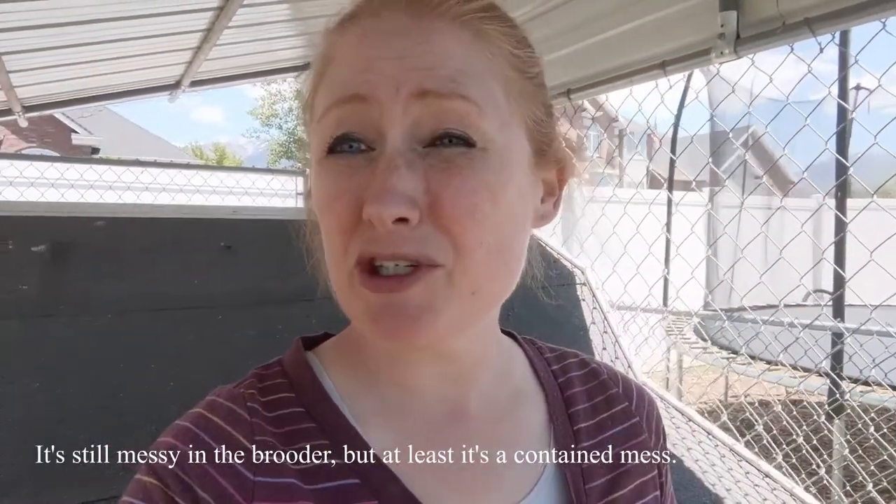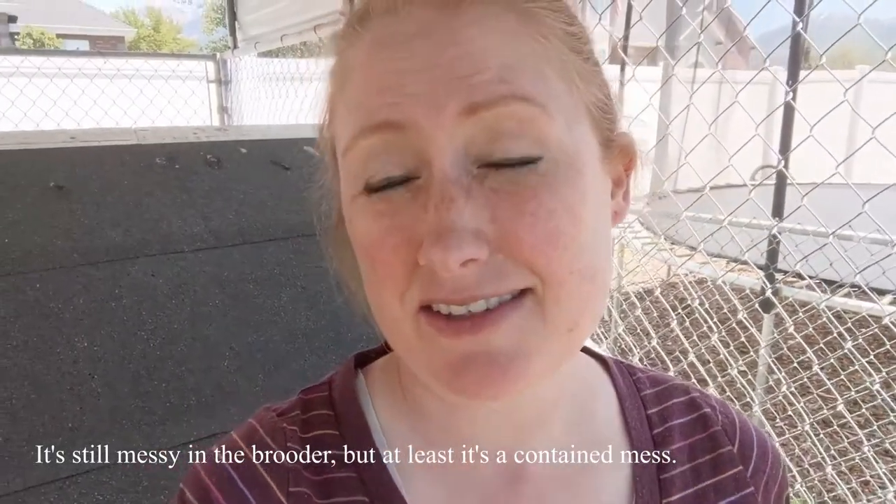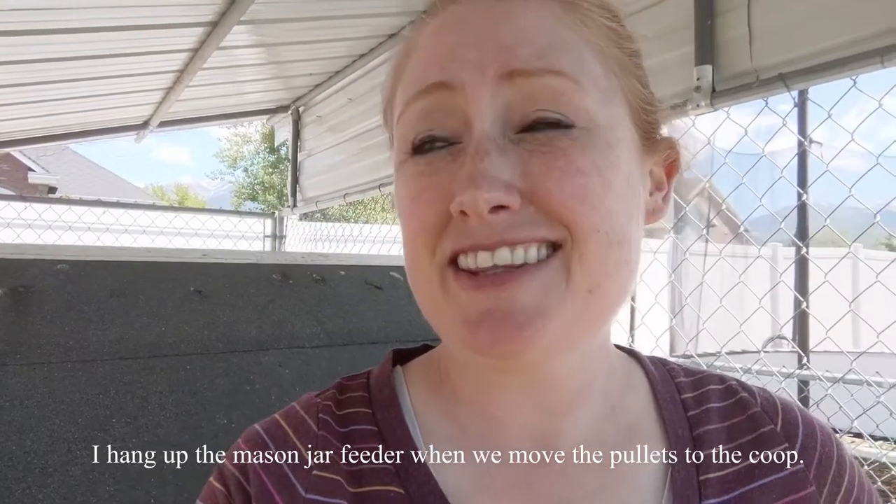One other thing that's really amazing about this size of a feeding system is it's perfect for chicks. Especially if you've got chicks in a brooder, this system really is going to be one of the best options available. It fits right in the brooder with them, and the chicks are able to reach it without the harness — don't hang it for them.